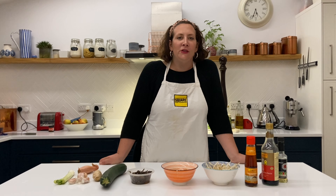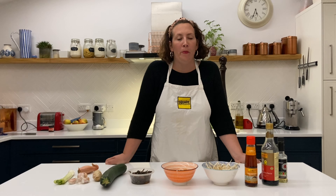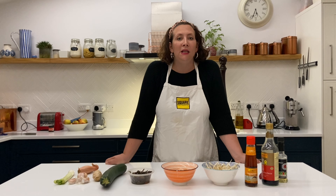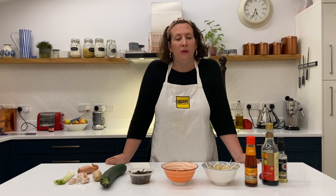Hi everyone, welcome back to another week's meal kit. This week we have a lovely take on a Chinese dumpling — so full of flavour, lots of delicious textures, possibly something you might not have tried before, but a really great recipe to push your boundaries, try something new and experience some new ingredients.